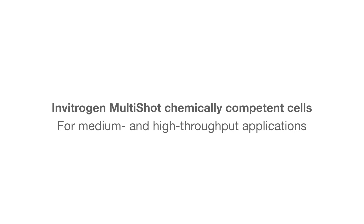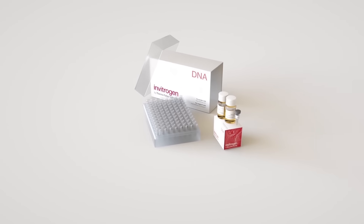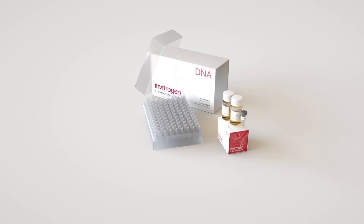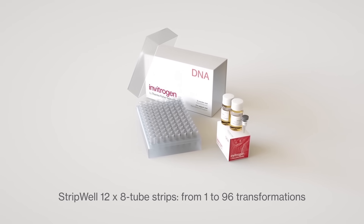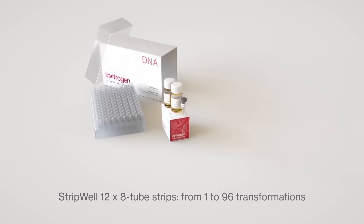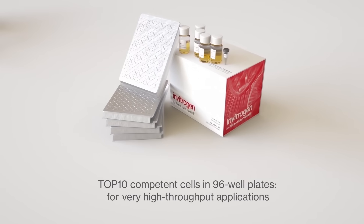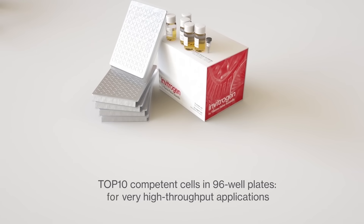Multi-Shot Competence Cells offer flexible transformation throughput and expand your discoveries. Multi-Shot Strip Well 12x8 tube strips allow you to perform 1 to 96 transformations, offering very high throughput applications with Top 10 competent cells in 96-well plates.